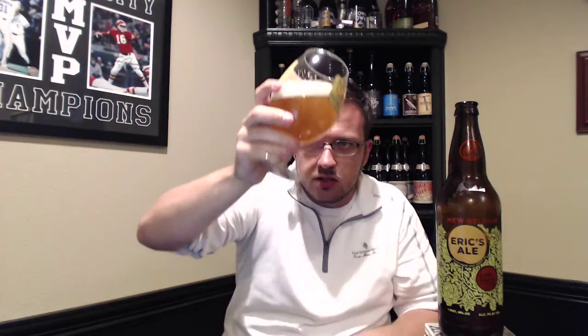Pours kind of exactly how you would think it would. Pretty hazy beer — you do get some light through it. About a finger of just bright white head on that. Really good lacing already. Big, soapy bubbles on this one, but pretty hazy. It looks like, honestly, it looks like peach juice. For a peach sour, I guess that's kind of a good thing. Really good looking beer.